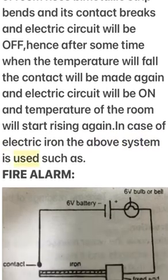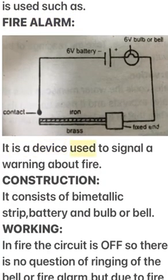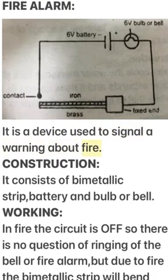A fire alarm is a device used to signal a warning about fire. It consists of a bi-metallic strip, a battery, and a bulb or bell. In normal conditions, the circuit is off, so there is no ringing of the bell or fire alarm.